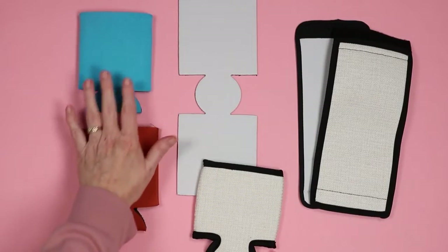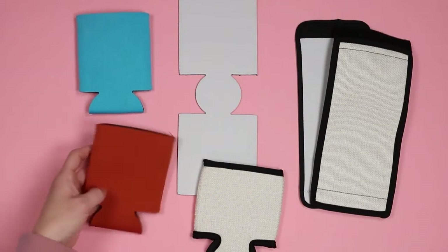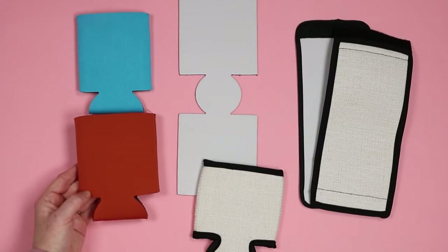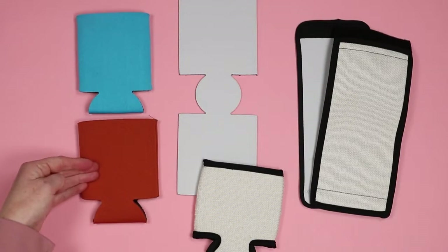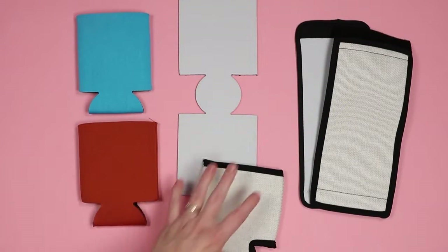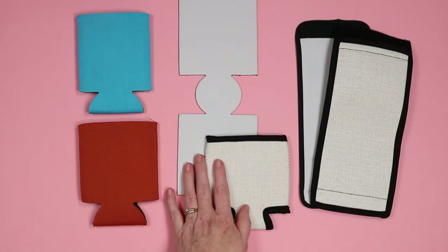First are just polyester koozies from Amazon. Most koozies you see are gonna be made from polyester, so technically I can sublimate on any of these. You can buy huge lots for a really cheap price. I'm gonna do a couple of different colors so you can see what happens. These are all from Condi, and I will leave links to them below.